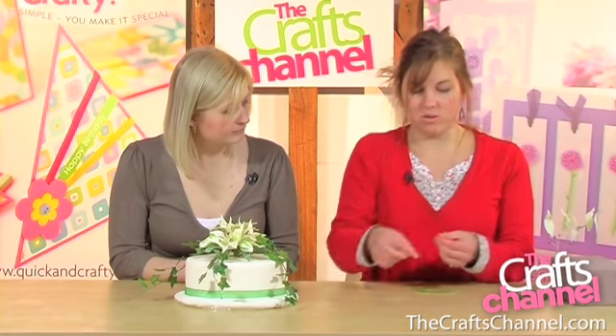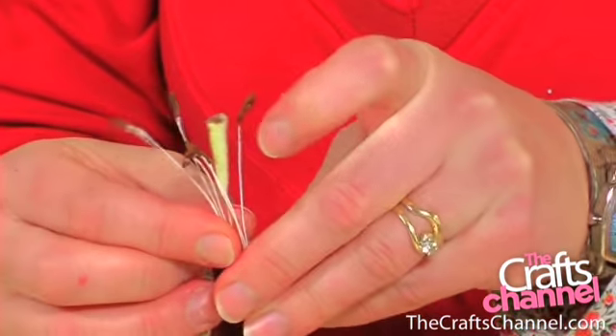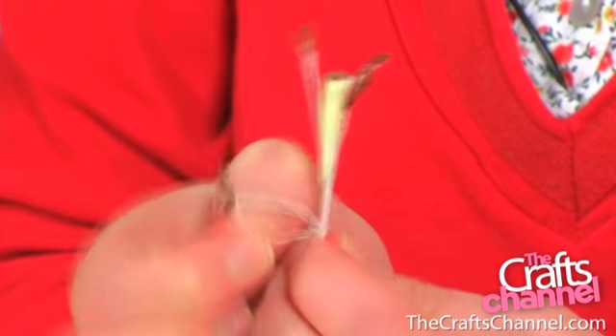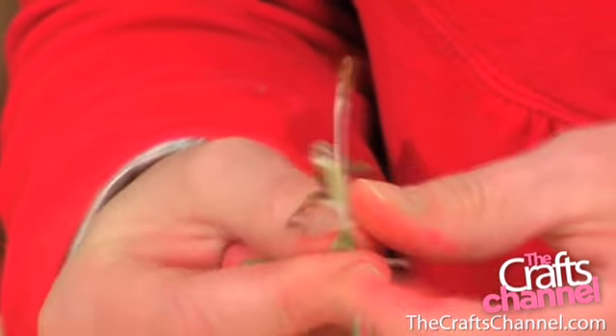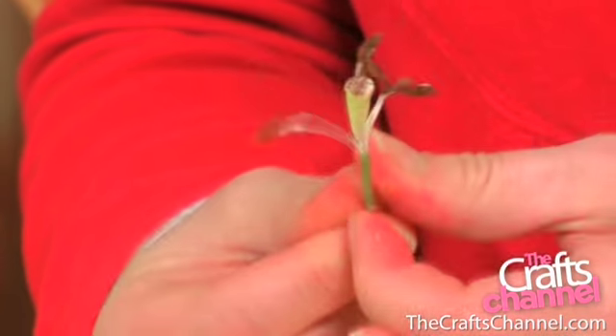Then take your pistol — this is the centre piece for your lily — and place six stamens around the pistol like that. Now they can be at different lengths, it doesn't really matter. Then floristry tape again, just pinch it at the base of the pistol and twist them all around together.